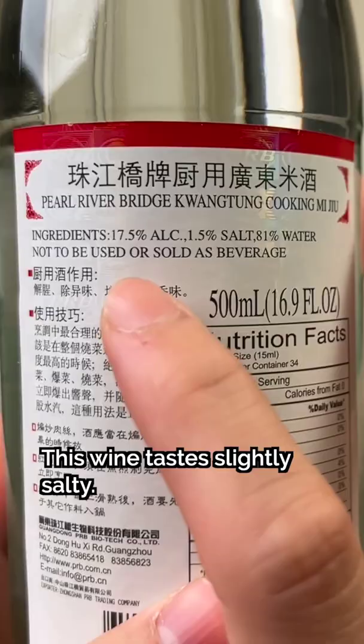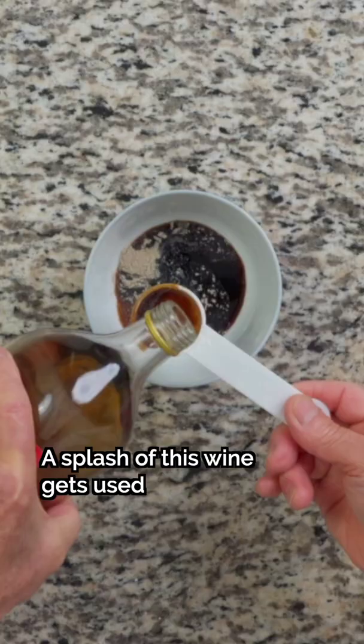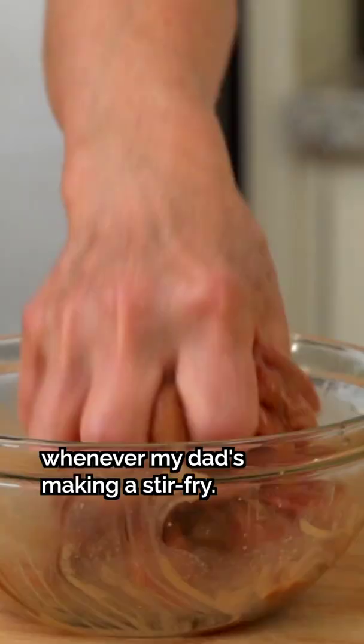It's a little spicy — not like that. It's like we drink the wine, but I don't want to drink it. He's an expert cook. A splash of this wine gets used whenever my dad's making a stir-fry.